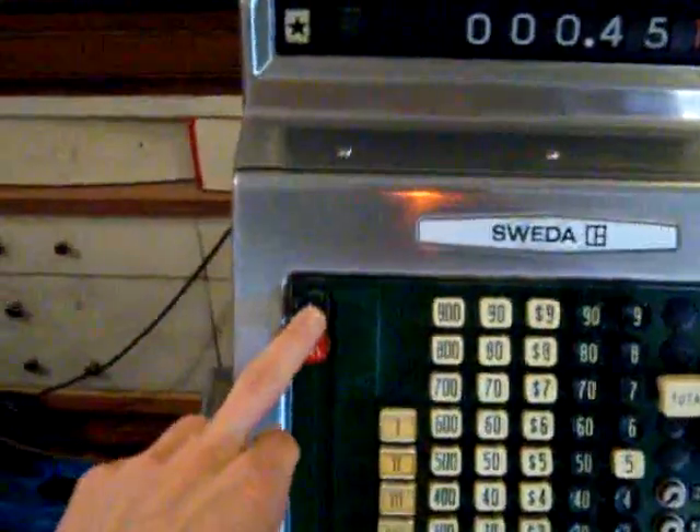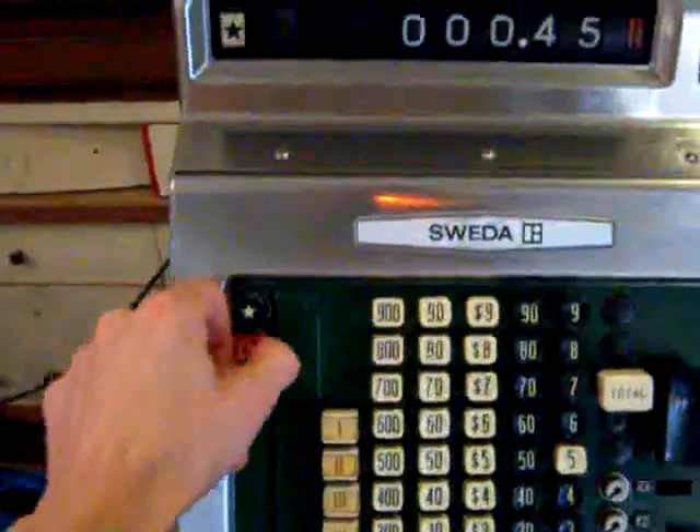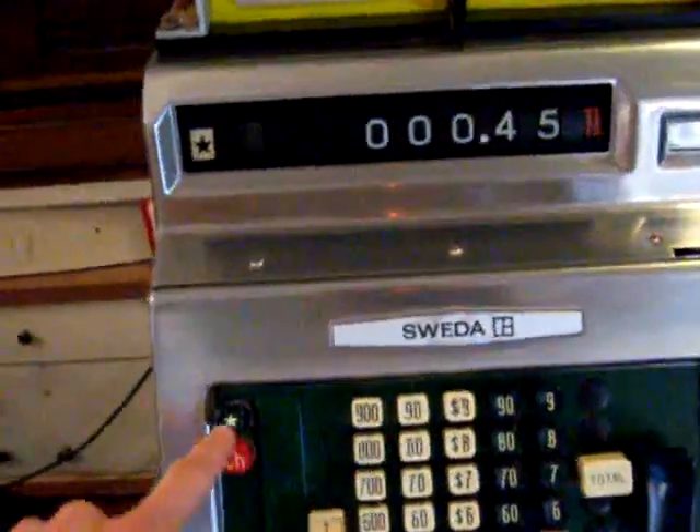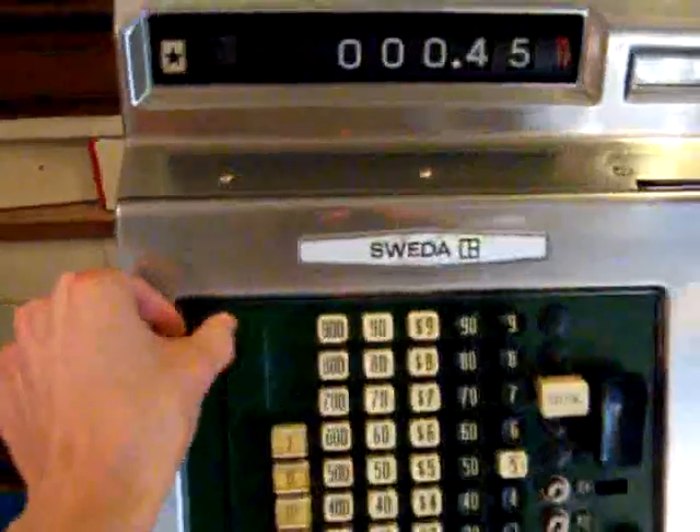You have two modes here: you have just regular ring-up, and then you have charge — though actually at McDonald's they didn't have charge. The original internal of this machine wasn't McDonald's but it's been converted. So for this demonstration we'll just use the star.